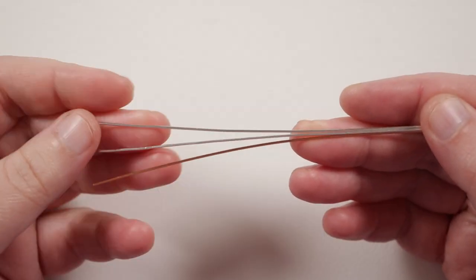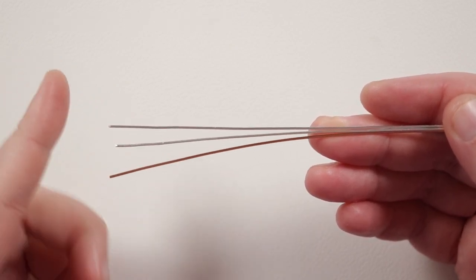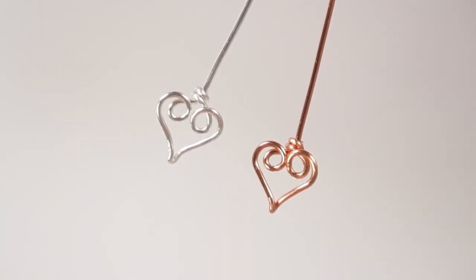For all of the headpin designs I'm going to be using 15 centimeter lengths. You can of course make them shorter or longer depending on what you need. The first design we're going to learn is the heart headpin.